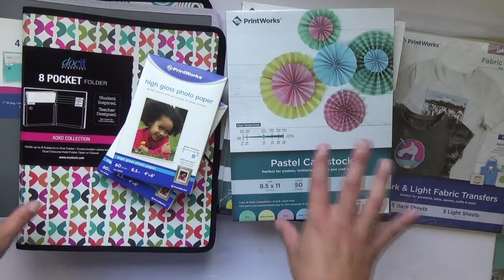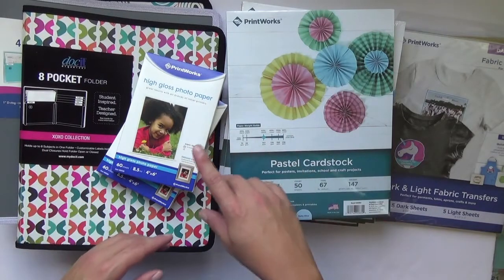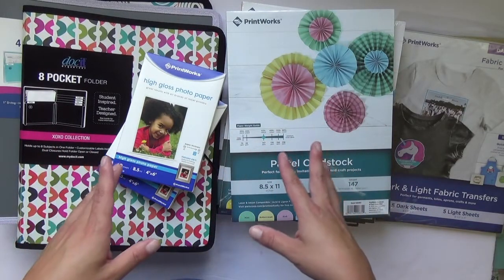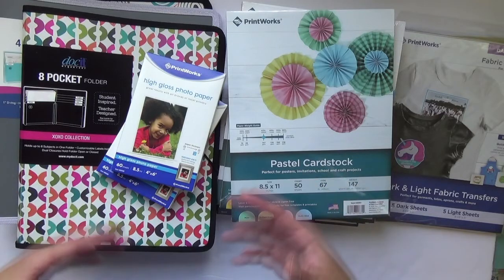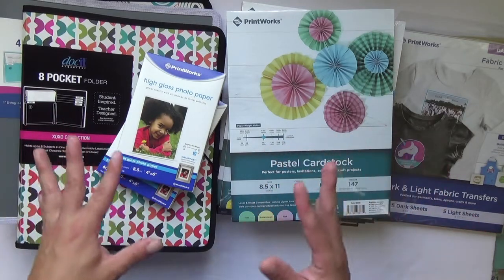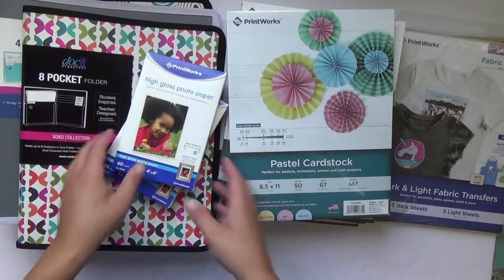What's great about Printworks is that they are affiliated and linked up with Amazon, so if you have an Amazon account you can totally see all that they have to offer. On their Amazon storefront they have plenty of inspirational projects and craft items that others have been doing with their products — a lot of holiday things that I was already looking at, thinking I could do that for Fourth of July or something else.